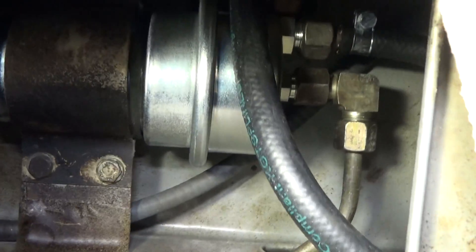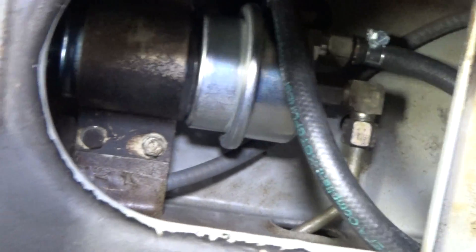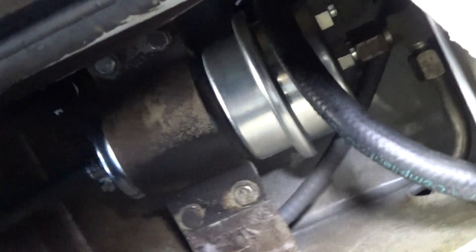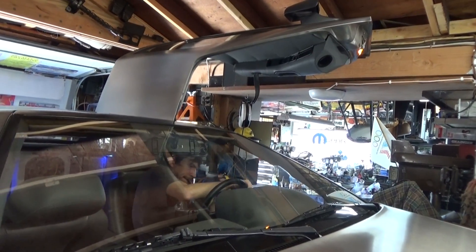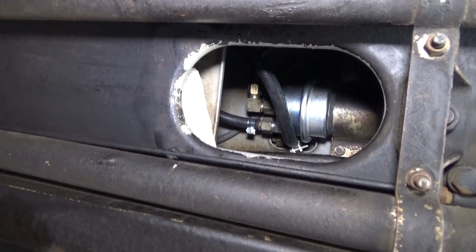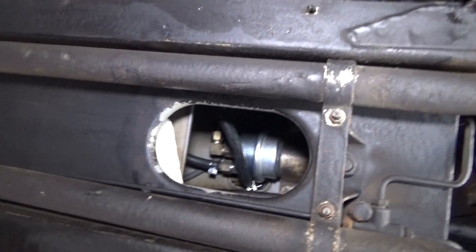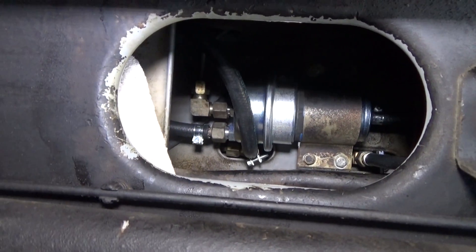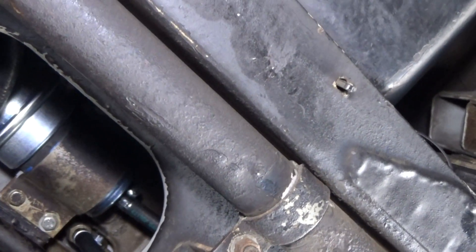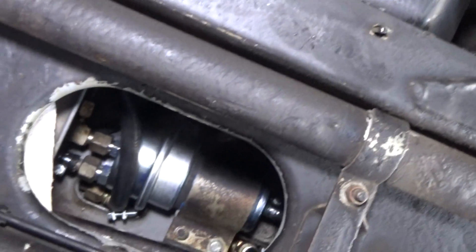Here is the completed installation — all hose clamps and fittings are tightened down. The next thing you want to do is do a pressure test to make sure you don't have any leaks. We'll start the car up and check for leaks underneath. Look all the way around inside there and make sure no gasoline is coming out from those fittings. Looks like we're good.